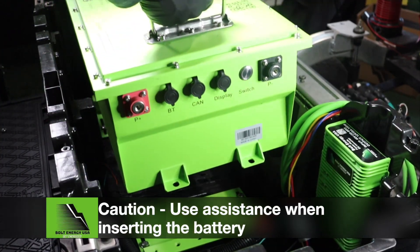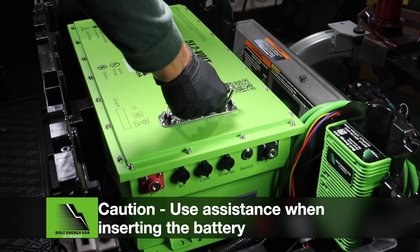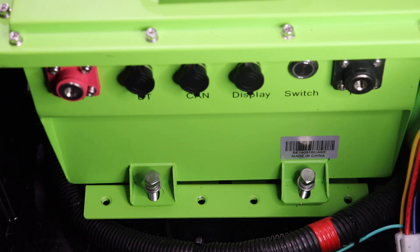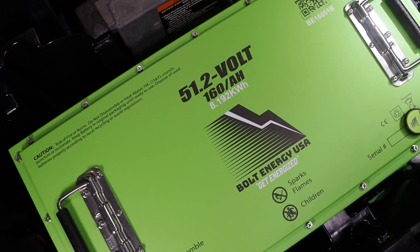Install the Bolt Energy USA 51V 160Ah battery on top of the mounting brackets. Insert the 13mm mounting hardware and tighten. The battery is extremely secure with no room for movement.